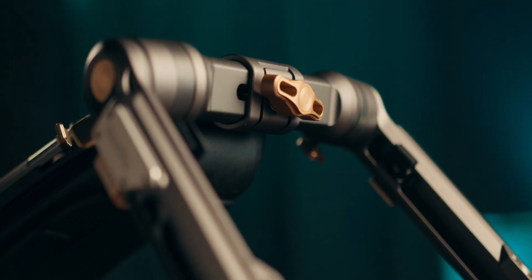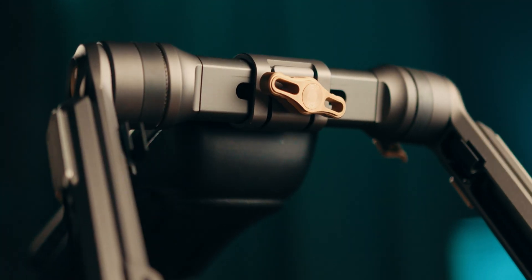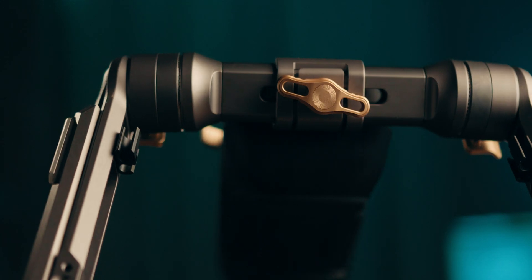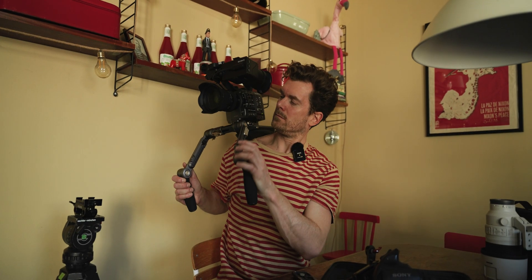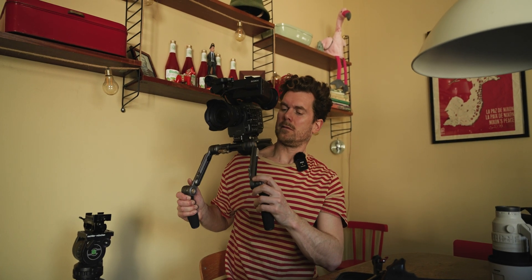I've put some affiliate links down below to the shoulder rig, the counterweight, and a couple of other things worth investigating if you're in the market for a shoulder rig. Thank you so much for watching and I hope to see you in the next one.